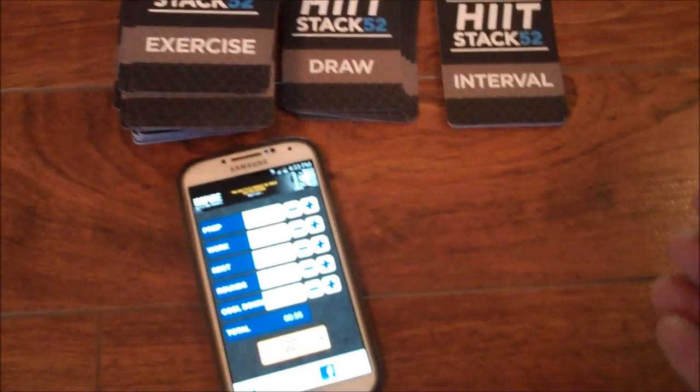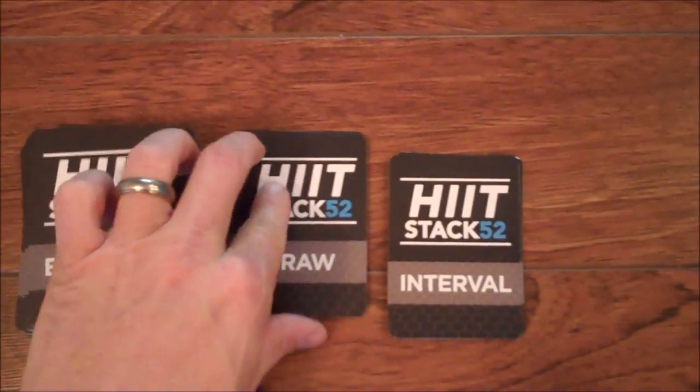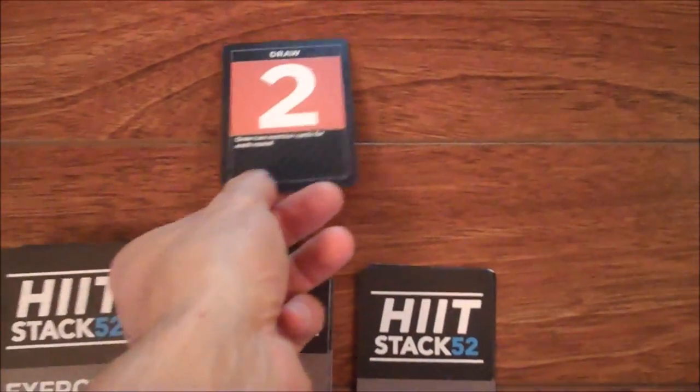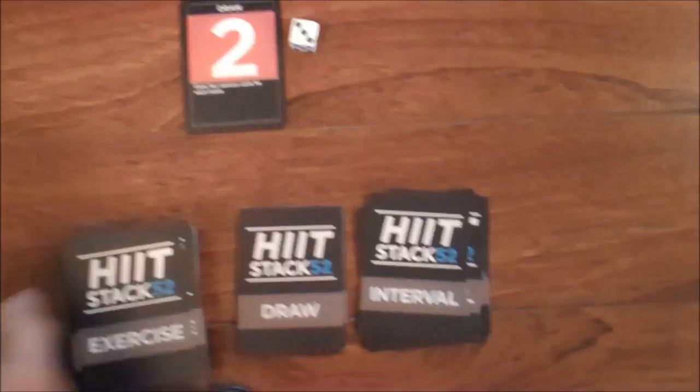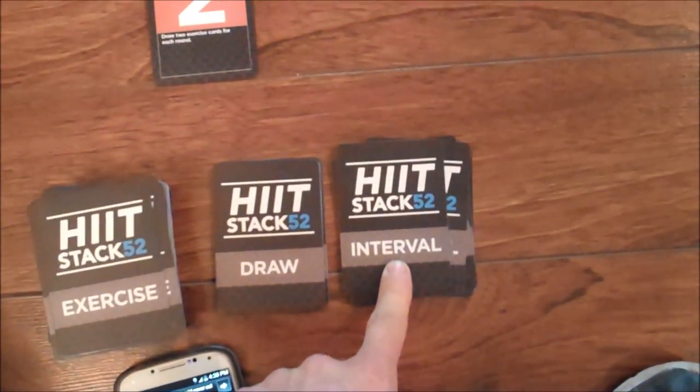Start the gameplay by rolling one die. This will determine how many rounds you will complete. Now pick a draw card and place the die and draw card where all players can see. Next, draw the appropriate amount of interval cards — one interval card per round.